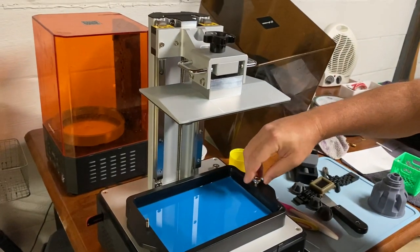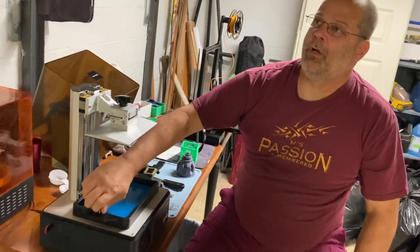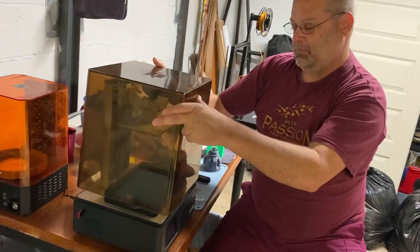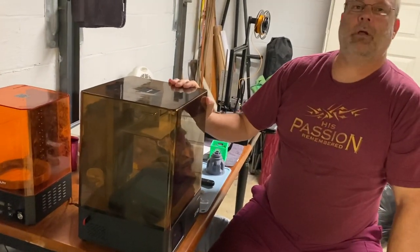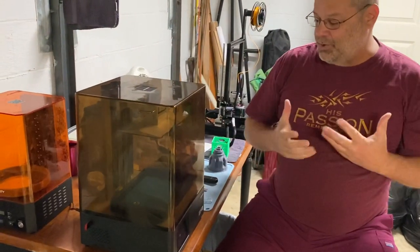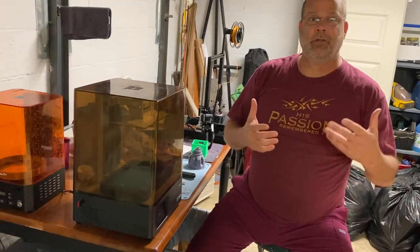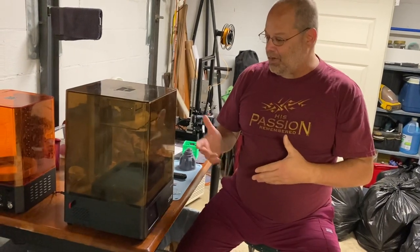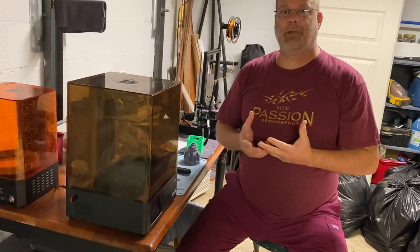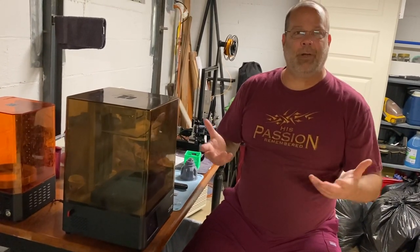What it does is this resin is very — I've lost my train of thought — it uses UV light. I'm corrected by my daughter here. So, there's a UV bed underneath, and then there's an LCD screen. Whatever I draw on CAD — computer-aided design on the computer — I put it in via SD card, and when the screen lights up, the pixels being black or white, either the UV light passes through a white pixel, or it doesn't pass through a black pixel, and it builds the object layer by layer.